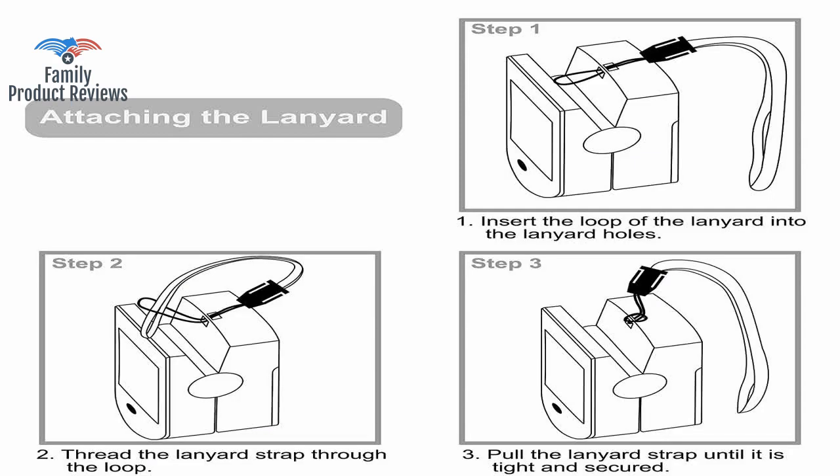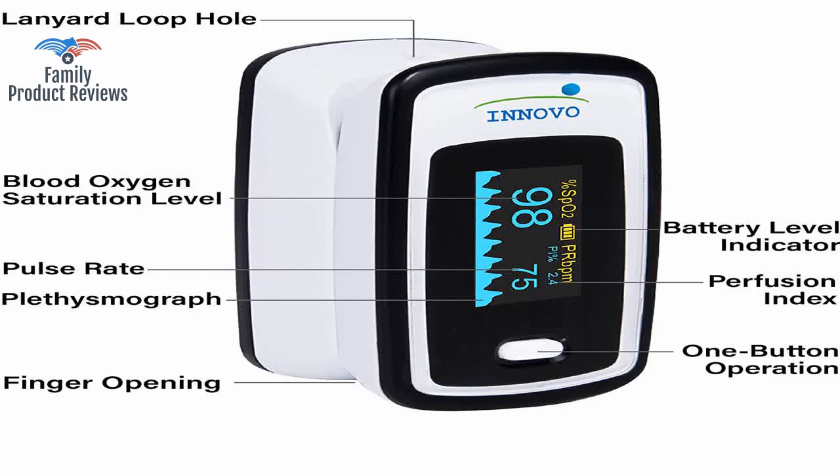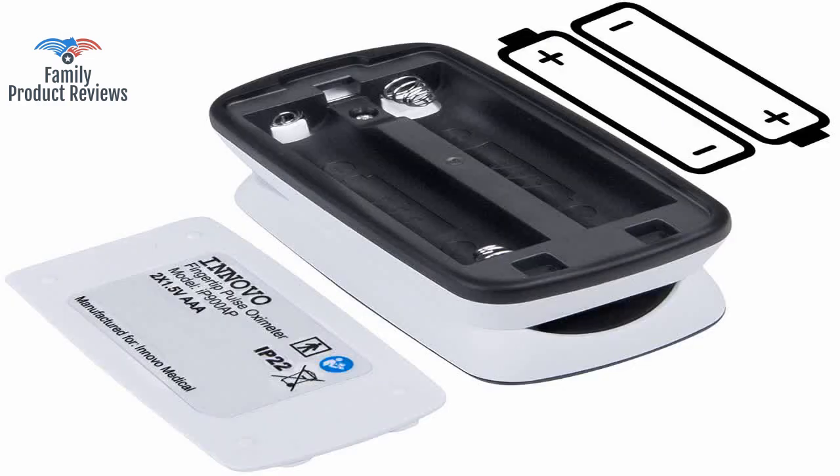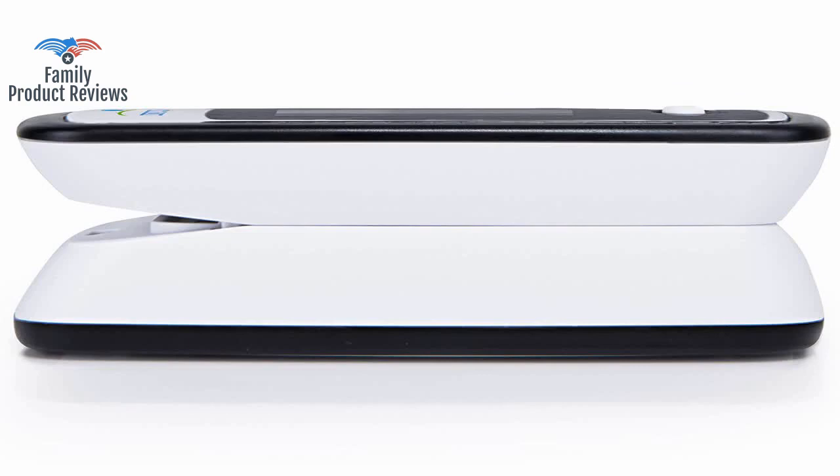Low blood oxygen, or hypoxemia, is a recurring problem for me and this oximeter works accurately, quickly and easily. It even has a setup function for alarms and good printed material about the product.